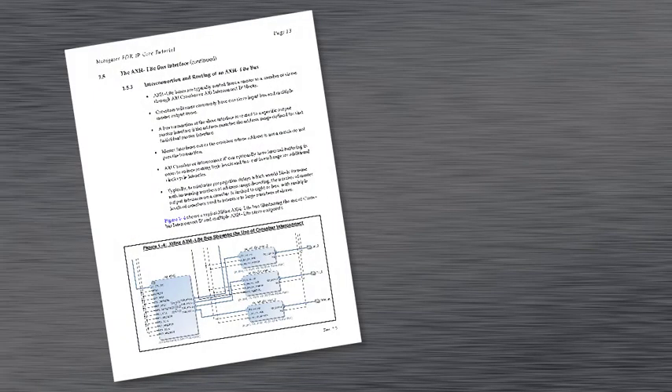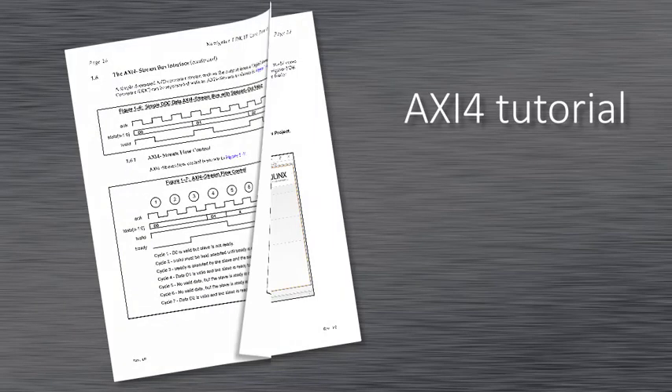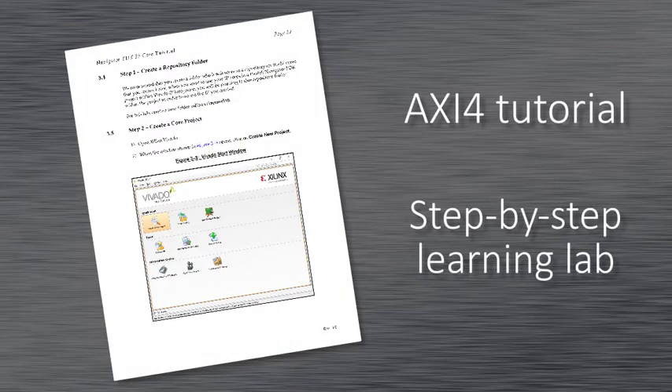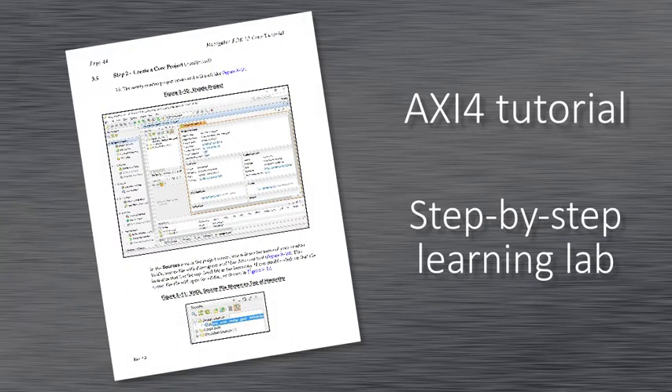In all cases, the Navigator IP core tutorial is a great place to start. The 100-page guide created by Pentek introduces you to the industry-standard AXI4 IP interface, and it provides a learning lab to illustrate the fastest way to build your cores to be immediately compatible with Xilinx and Pentek IP.